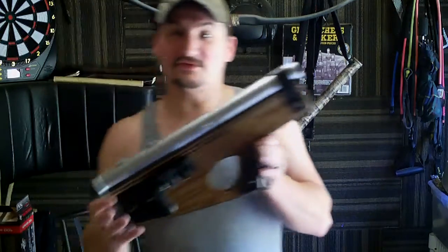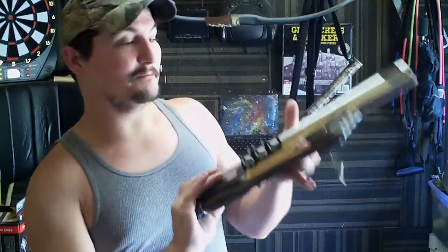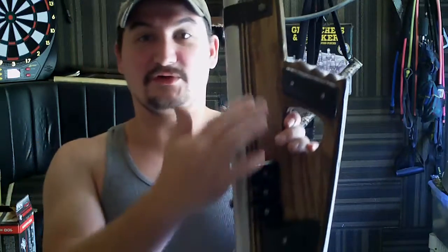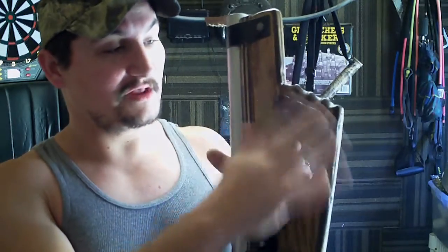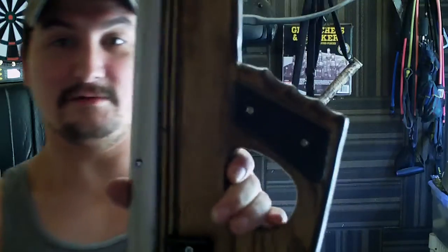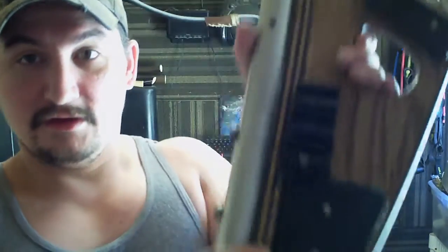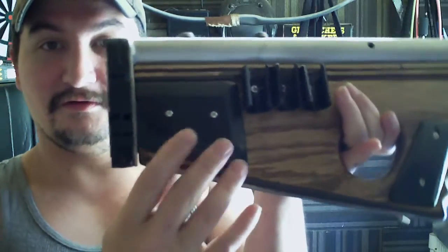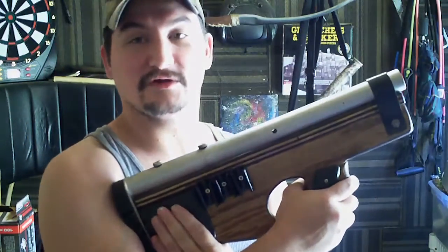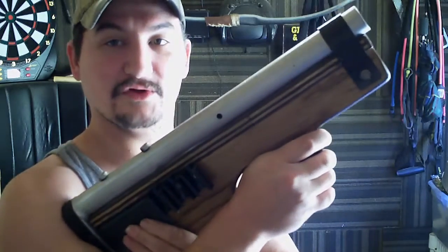I'll show you guys the finished handle part. I went back and added wooden plates — the black plates are made out of wood. I carved them out, sanded them down. The grip gives you a lot better feel when you grab it. I painted these black to make them stand out. Same thing with the extra shoulder stock — it's just for looks, but the one on the handle gives you a much better feel.